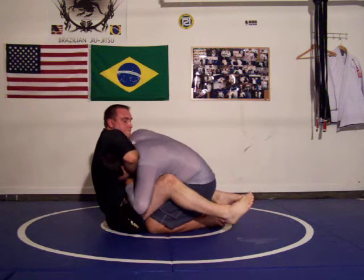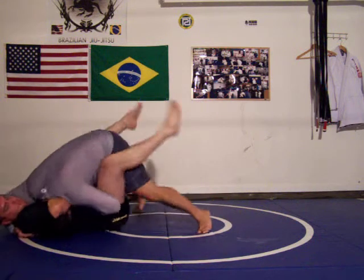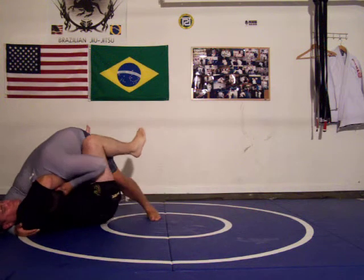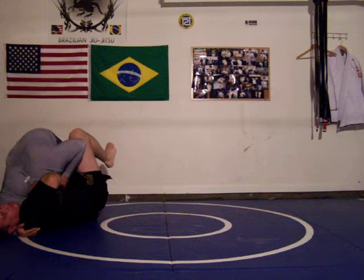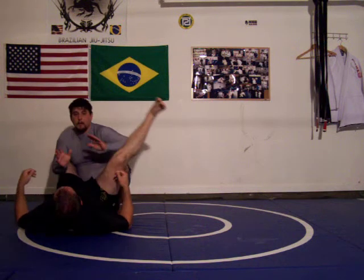One more time. Head goes around, grab your wrist, chin in. Start to put your arm in. Start to follow, follow your shoulder. Get back in the guard, posture up.